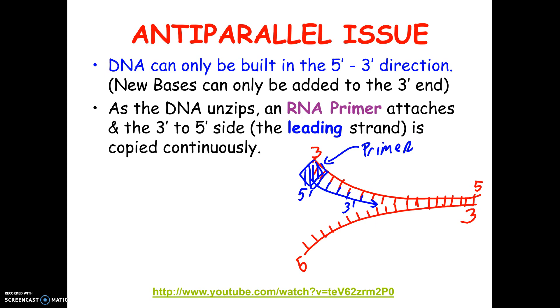As this opens up, it's going to build in order. Eventually this will unzip all the way and this will be one continuous strand. That's why this is called the leading strand — because it can be built toward the replication fork, where the DNA is opening up, and this strand can be copied continuously.